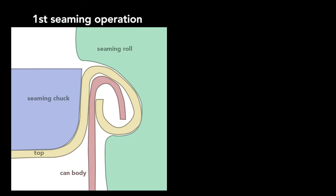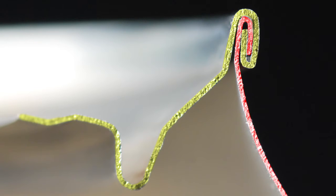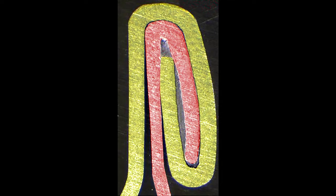To create this seam, a machine uses two basic operations. The first curls the end of the can cover around the flange of the can body. The second operation presses the folds of the metal together to form an airtight seal. While the operations themselves are simple, they require high precision — parts misaligned by a small fraction of a millimeter cause the seam to fail. In addition to the clamping of the end and can body, a sealing compound ensures that no gas escapes through the double seam. The compound is applied as a liquid, then hardens to form a gasket.